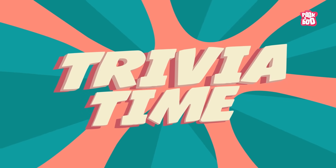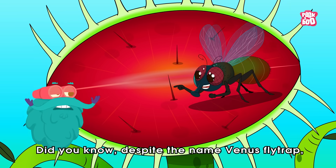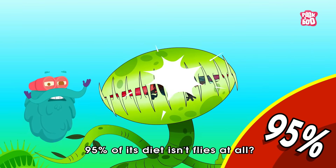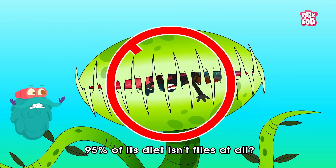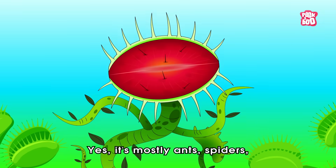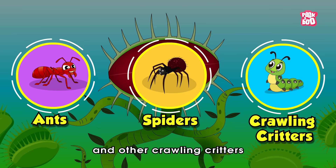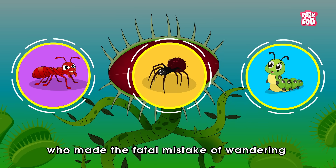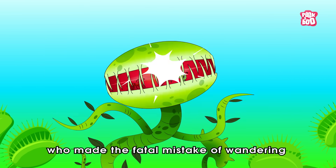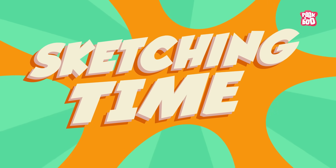Trivia time! Did you know that despite the name Venus flytrap, 95% of its diet isn't flies at all? Yes! It's mostly ants, spiders, and other crawling critters who made the fatal mistake of wandering into its leafy jaws.